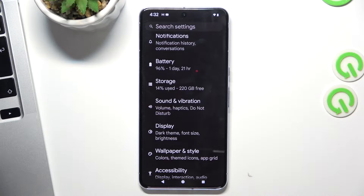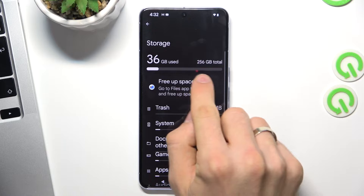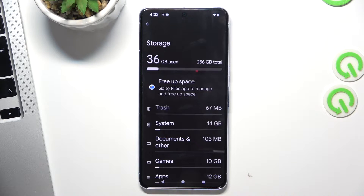The next aspect is your storage. If you have filled your storage over 70% full, your device starts slowing down, and you need to understand that you need to have 25% free internal storage always.